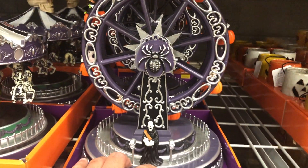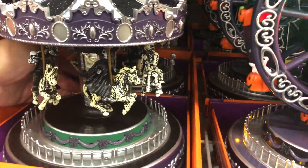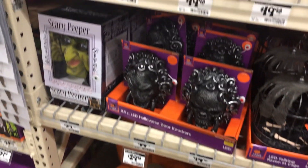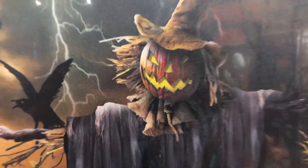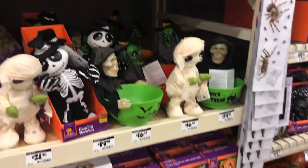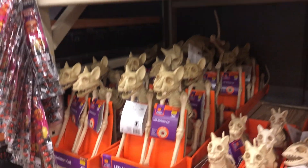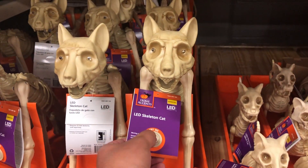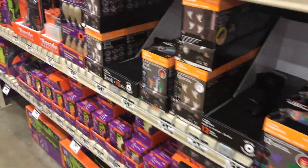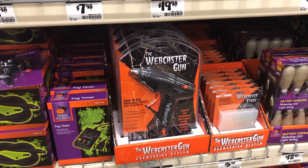We have some of the interactive ones right here. We've got the menus. That's pretty creepy. And then we've got lighting on here.